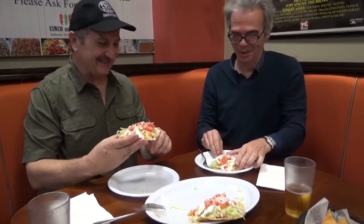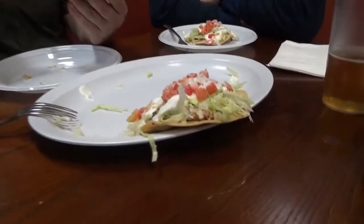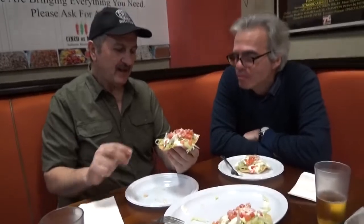It's going to be more popular. Cheers. When you bite into the tortilla, it has a nice crispiness to it — very crunchy. And the lettuce and the tomato makes it very refreshing.